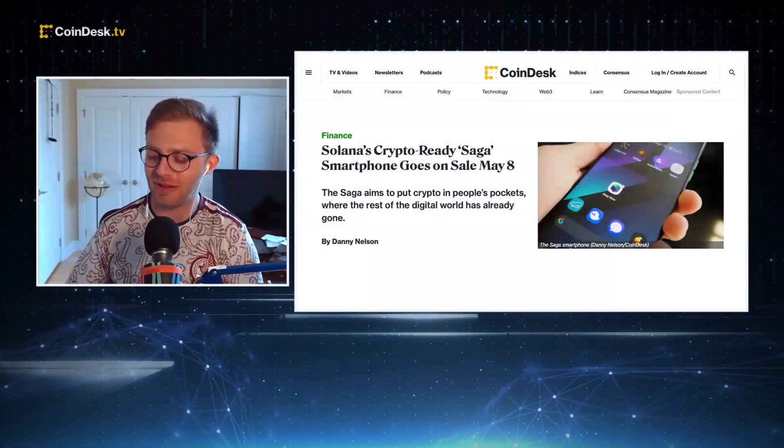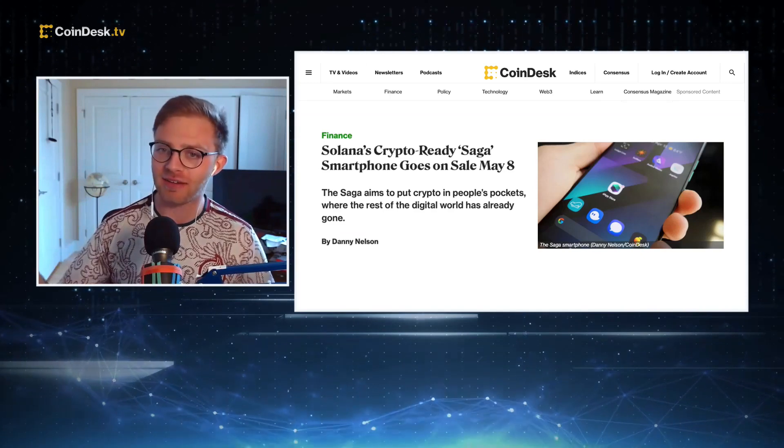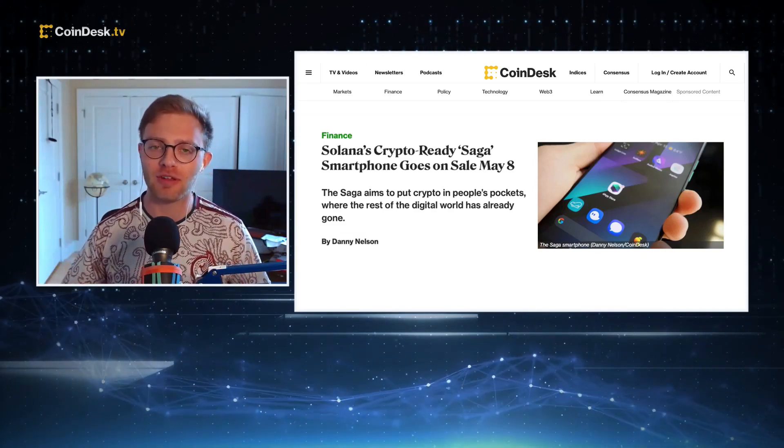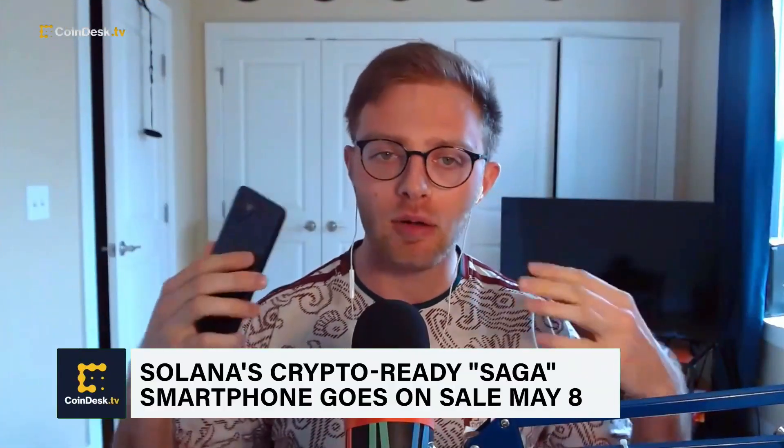We've got the Solana phone — more specifically, I've got the Solana phone, the new Saga device, an Android device from Solana Mobile. This is supposed to be the way to put cryptocurrency in people's pockets, a roadmap to mass adoption, a way to make crypto easy to use on the go. All these things are really important to the future of cryptocurrency and to the future of Solana, given that it's created a cell phone to let you do it.